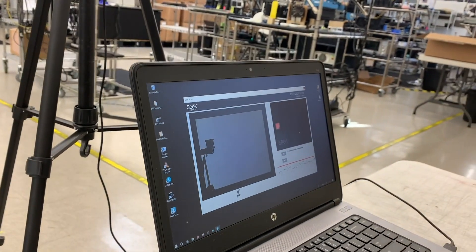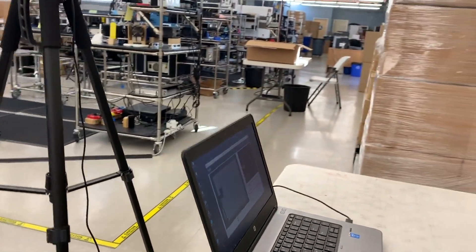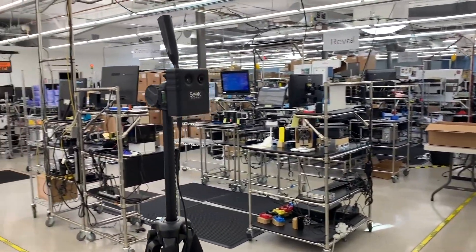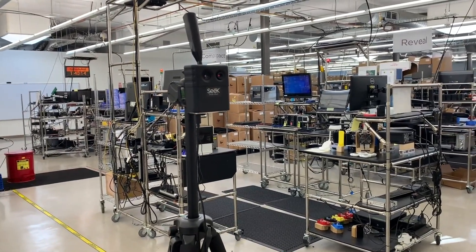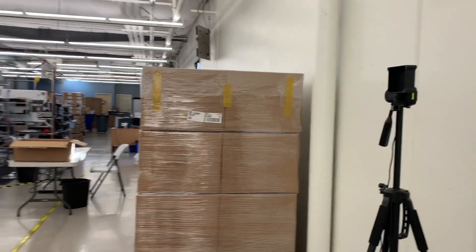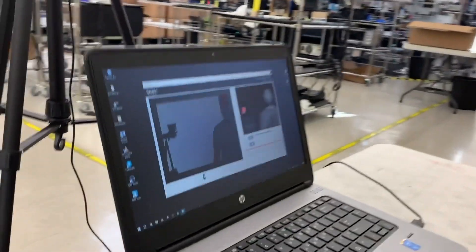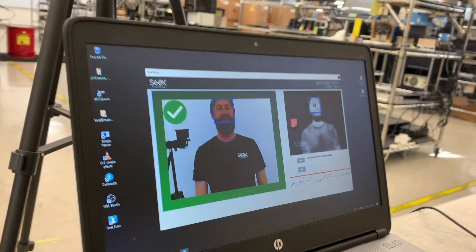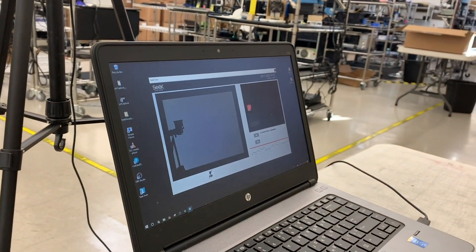In this particular setup we have chosen not to display any temperatures to the employees — they just want to know if they can pass or fail. So we'll show you how that looks as I step into the frame. The analysis gets done and you can see that the person passed and they can walk away.